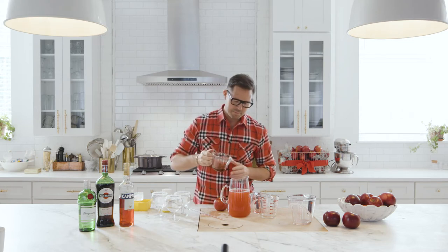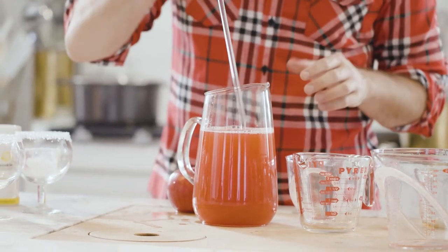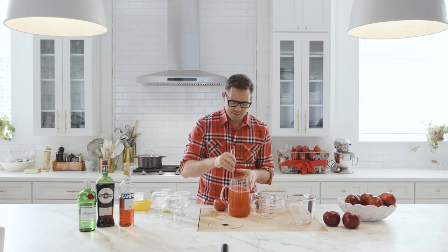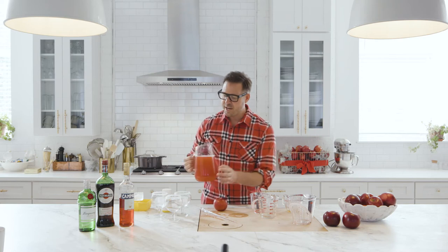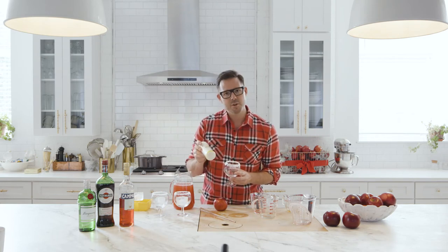This is a third of a cup. Give it a nice stir and put it in a nice festive pitcher just like this one — really elegant. I've taken some sparkling sugar, which I don't know if y'all know about this.